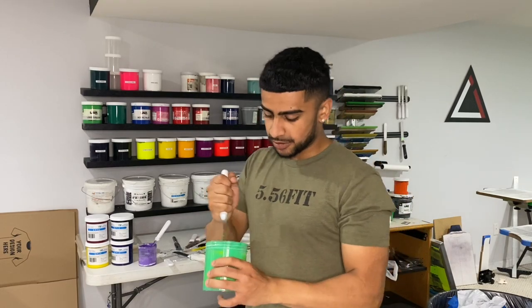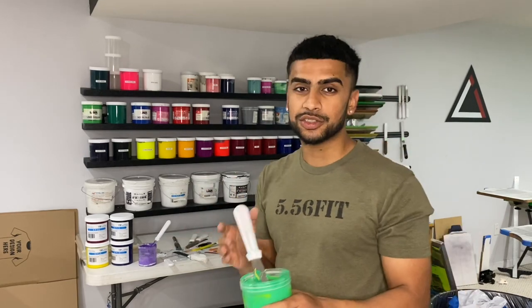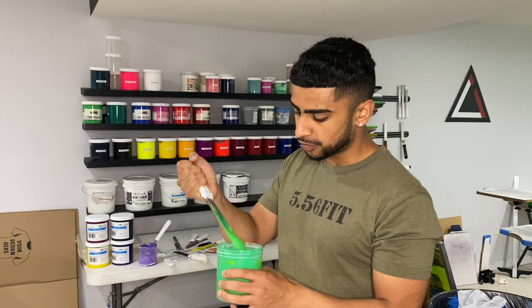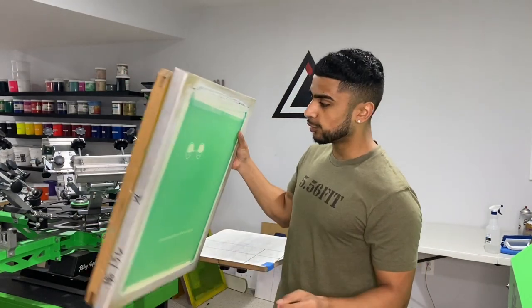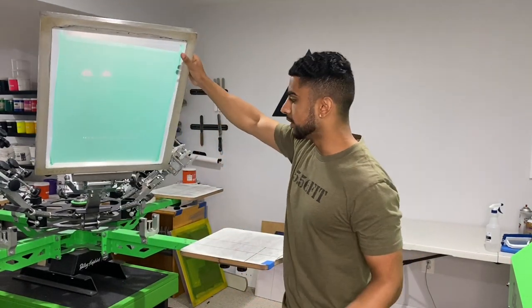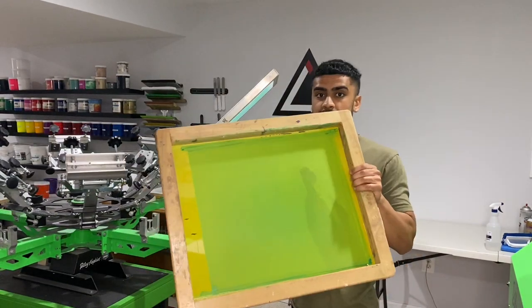Right now I'm just mixing up the ink. The client wanted a lime green — it's like a neon-ish green — and then a lighter purple. I'm just going back and forth with him on the colors. Right when this is done we're going to go right to the print press. I've got the screens loaded up onto the press while I wait for a response on the final ink colors. This is actually the neck tag screen.